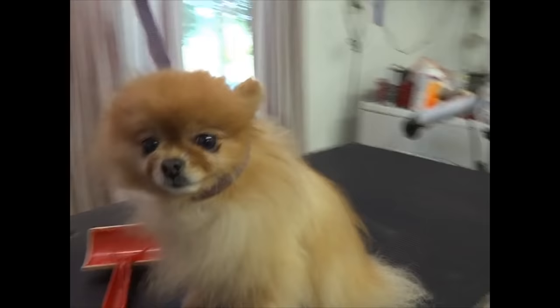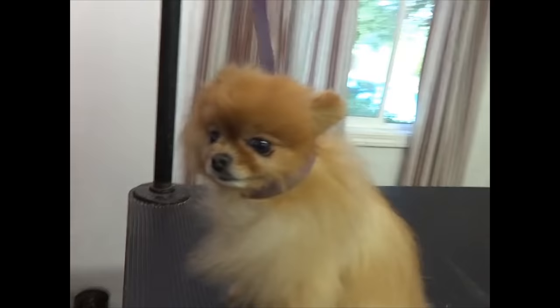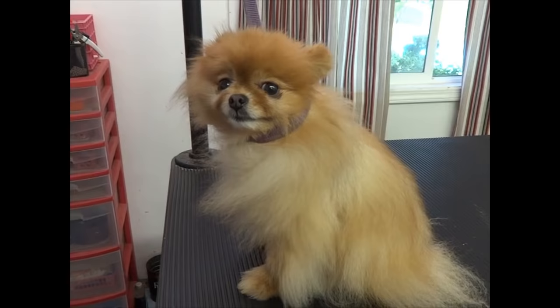Hi, this is Margaret, your groomer. I just want to demonstrate something to you. As you might already know, I breed Pomeranians and show Pomeranians, and I've been a groomer for over 45 years, so I've learned some things about cutting the Pomeranian coat.